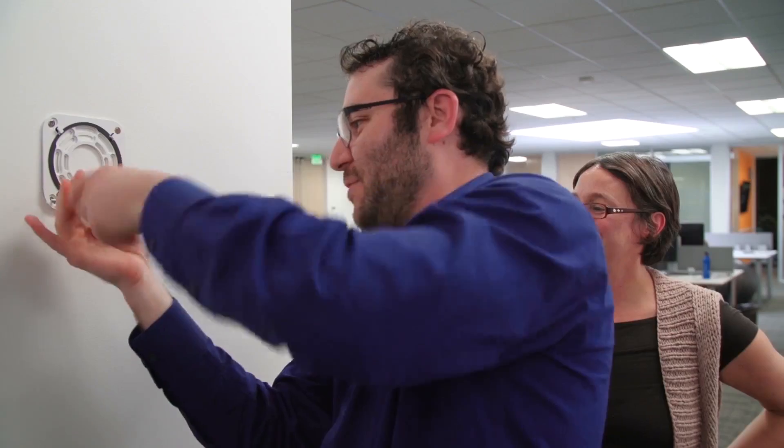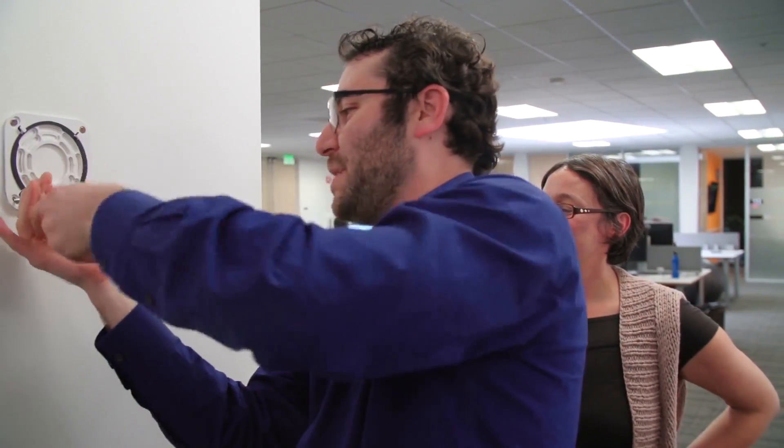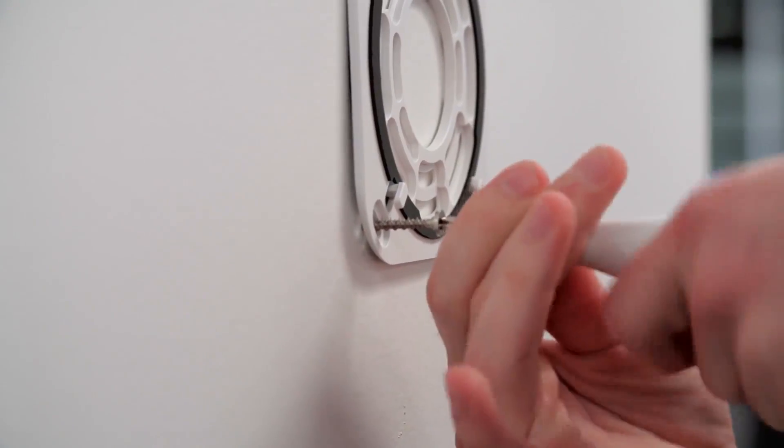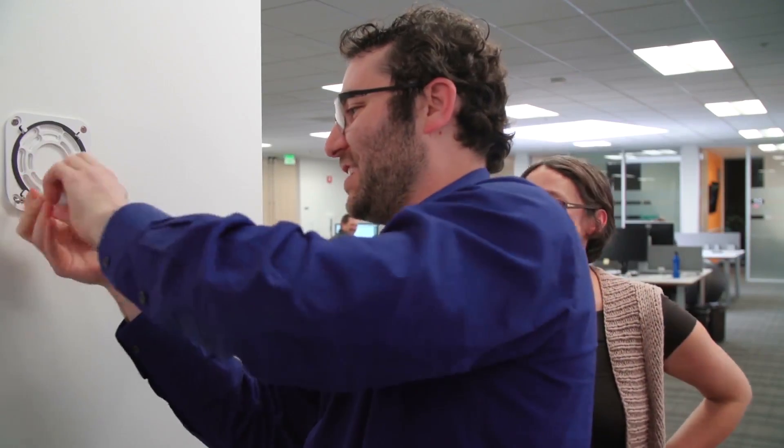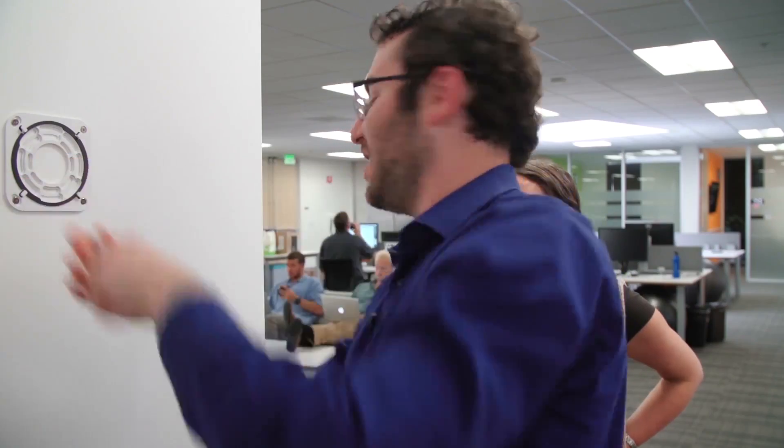This is gonna be great — we're gonna have a Nest Protect at eye level in the office from now on. It's really good because I hear you guys do barbecues in here. We do weekly Wednesday barbecues for the team. It's good for culture. Okay, we are ready to go.